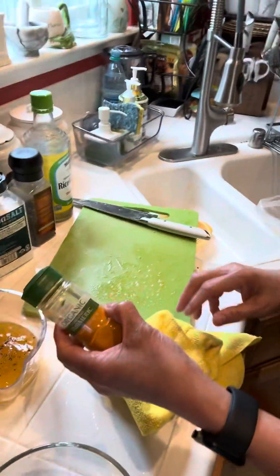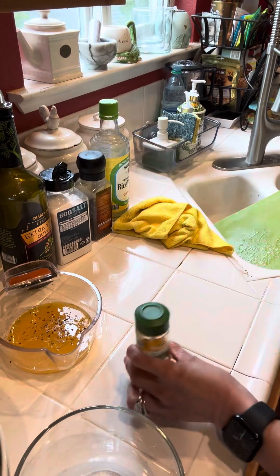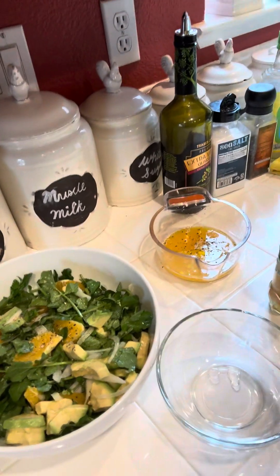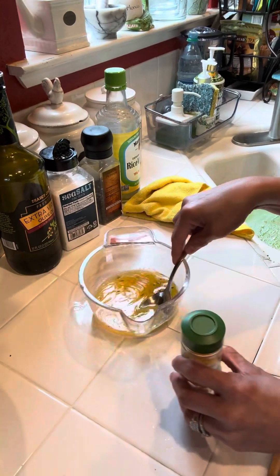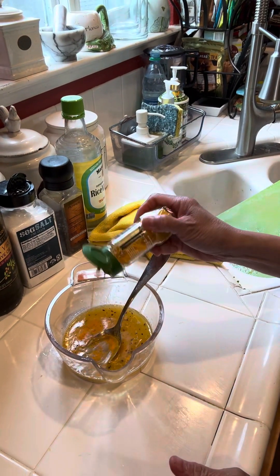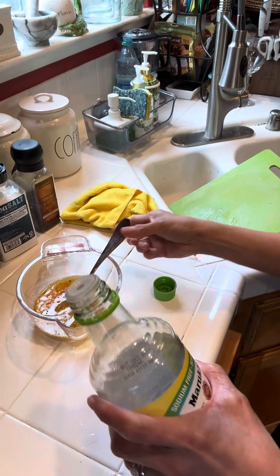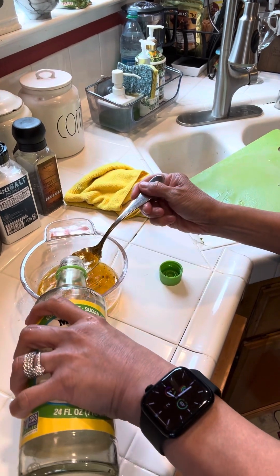We also need to add some organic turmeric. I'm actually improvising right now because I don't have fresh turmeric. With this, make sure that everything you use is what's available. If you don't have something in your kitchen, you can always improvise because it's healthier to use whatever you have. That's how you actually start cooking. So let's put a little bit of turmeric in here. It's supposed to taste better with apple cider vinegar, but since I don't have that, I'll use rice vinegar — just a little bit.